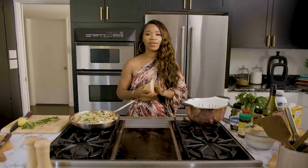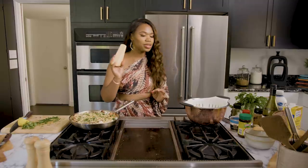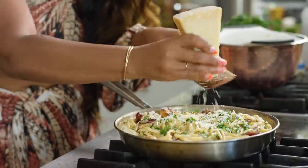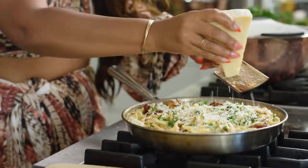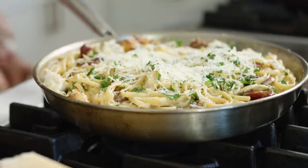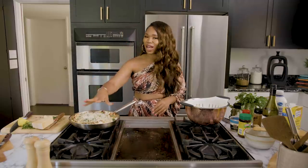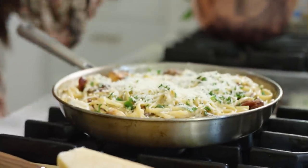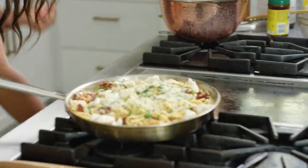I have the most amazing Parmesan cheese — you want to just grate your Parmesan on there. Look at that, this is gorgeous. In the words of Dylan, it's lovely. The parsley just really gives it a good, green, beautiful color and makes people think you did something when it literally takes less than 20 minutes to make this.